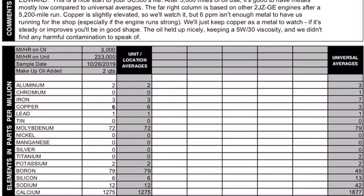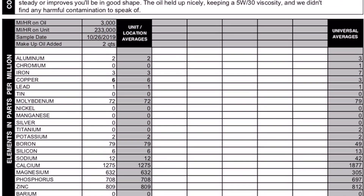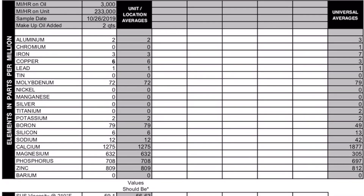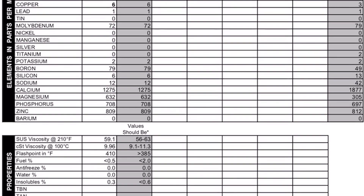Let's scroll down here. Look at the aluminum, iron, copper, lead, tin, nickel, magnesium, silver, titanium, potassium — everything seems to be within their findings. I'm not an expert and I don't know what most of that means, but according to his notes, it sounds like I have a healthy block. And even though the copper was slightly elevated, he made a note that it's nothing he's concerned with.